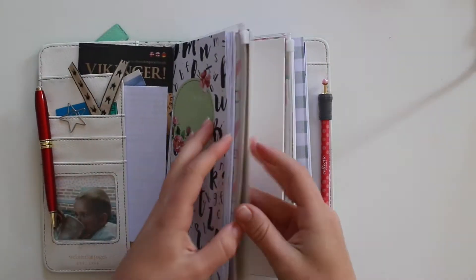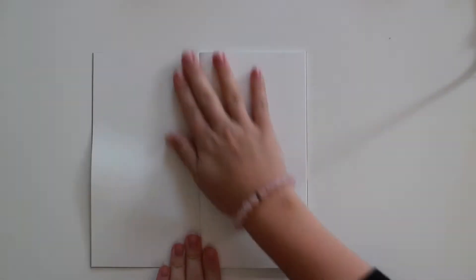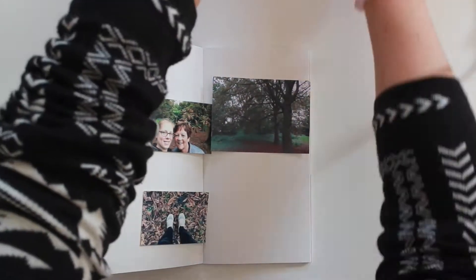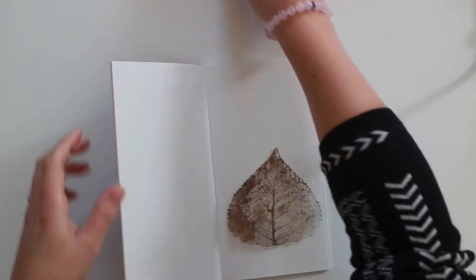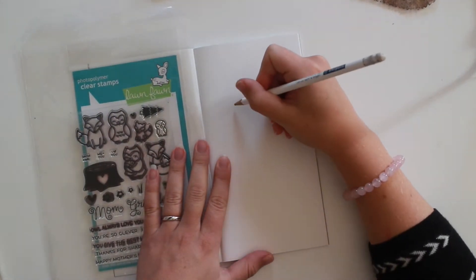Hi, welcome to my channel! I'm Milou, and I have a special video for you today. I am doing a collaboration with Charlene van der Vorst - she is Dutch, same as me - and we wanted to make a journal page with an autumn theme. I will leave her link down below so check her out.